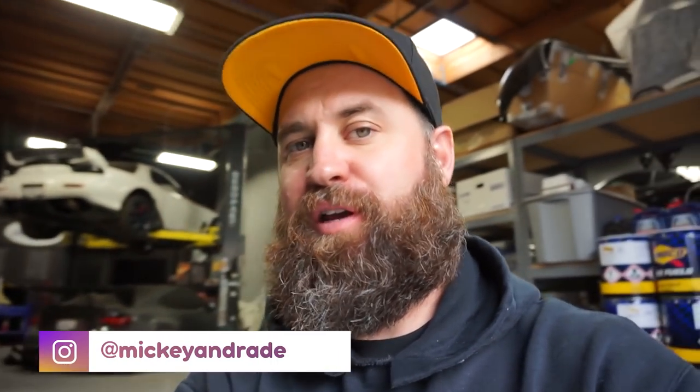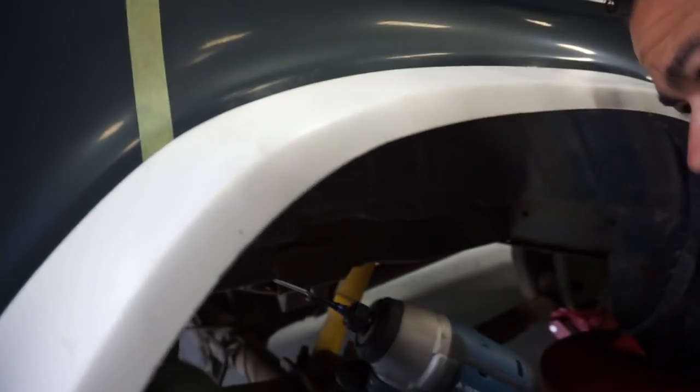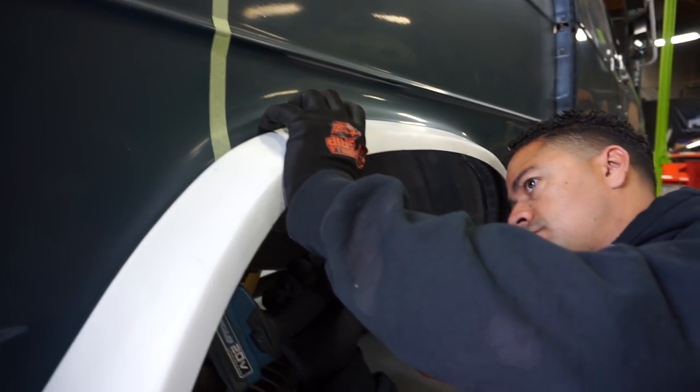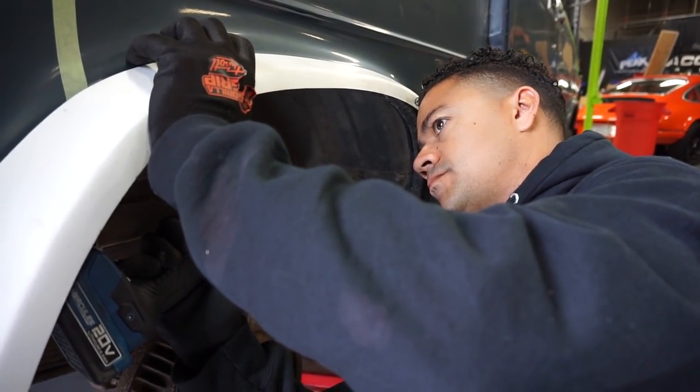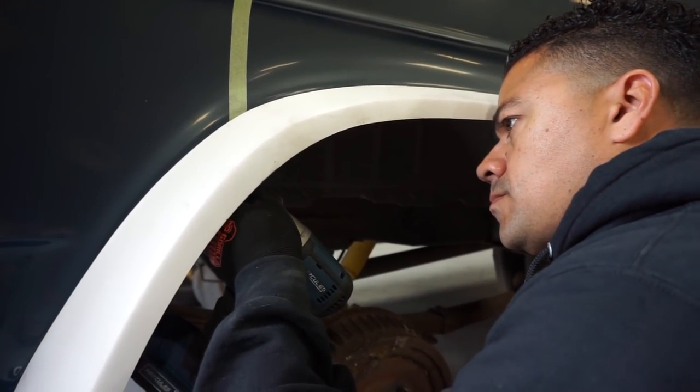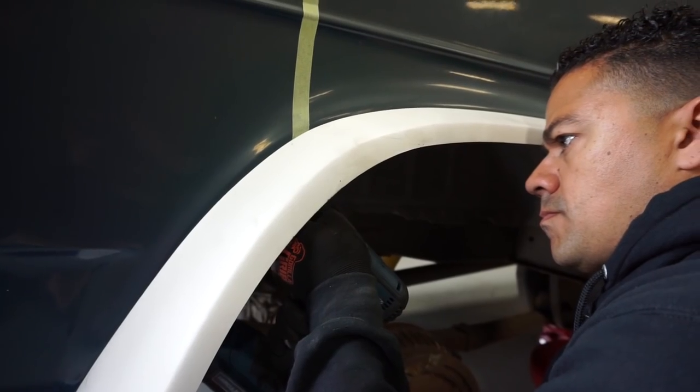That was pretty easy — Ricky grabbed a second heat gun, but we only heated it up for probably two to three minutes and the thing went right into shape. A little bit of heat goes a long way with fiberglass. A lot of times you can just let this stuff sit out in the sun and it'll actually help. Unfortunately we don't have any sun today, so we're gonna use self-tappers to walk this into place, and then we'll use proper hardware when we do final assembly.